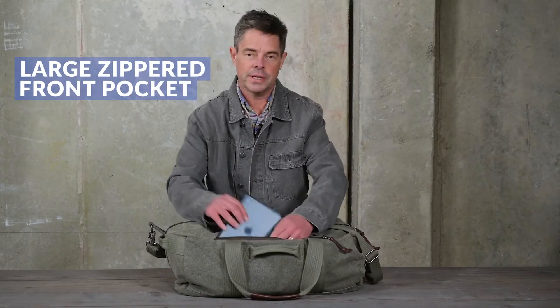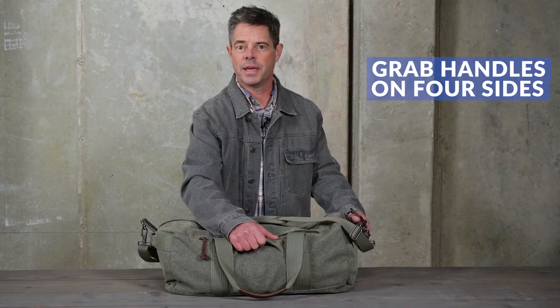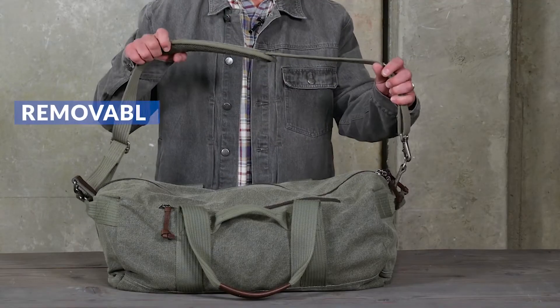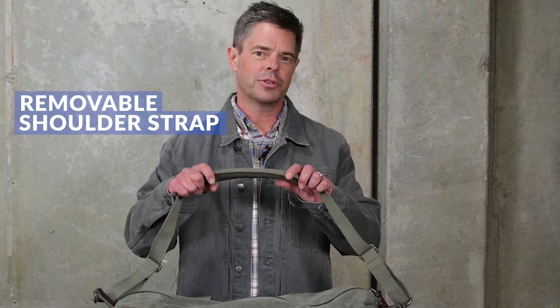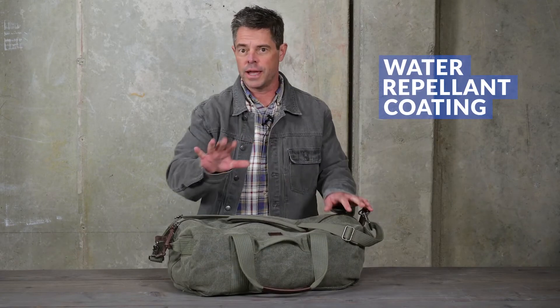Robust straps and thick webbing grab handles on all four sides make this large duffel easy to carry. Plus a removable padded shoulder strap with a non-slip surface provides an alternative carry solution. All materials are treated inside and out with a water repellent coating so your bag stays dry in inclement weather.